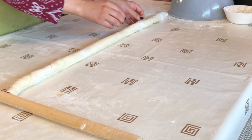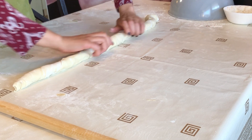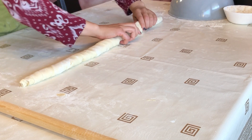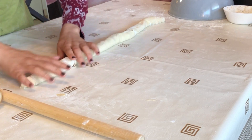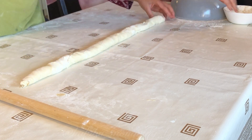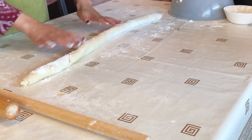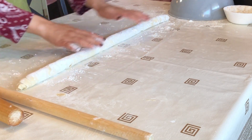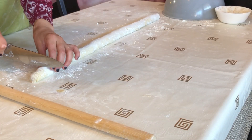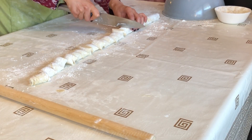Basically you need to repeat this process three times. In my case I made my sambusas very small and the crust I usually make thin. That's why I'm cutting the roll into 16 to 18 pieces.